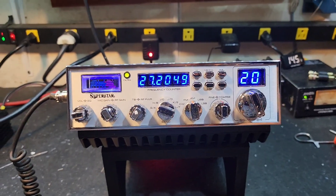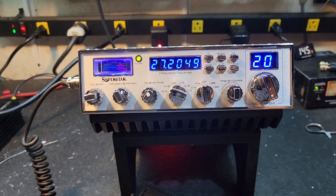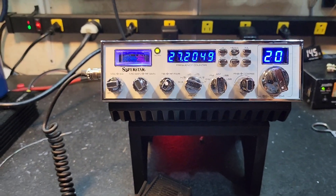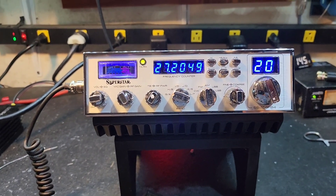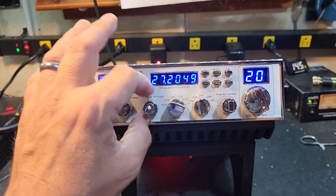Hello again everyone, Truck CB Sales here with a before and after tune-up report for Stevens in Alabama on this Superstar SS158FB4. Don't do a lot of these through here — they're the same board as most other radios, just a little bit different look. But I just wanted to show you what it's doing beforehand.